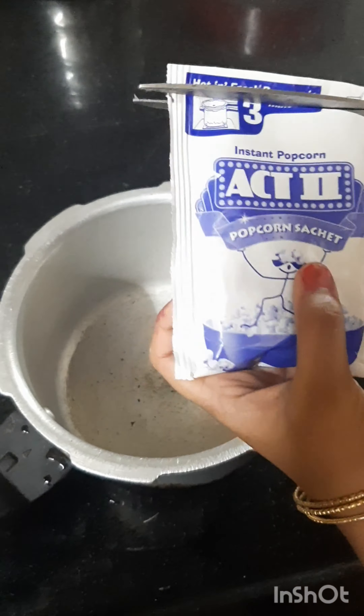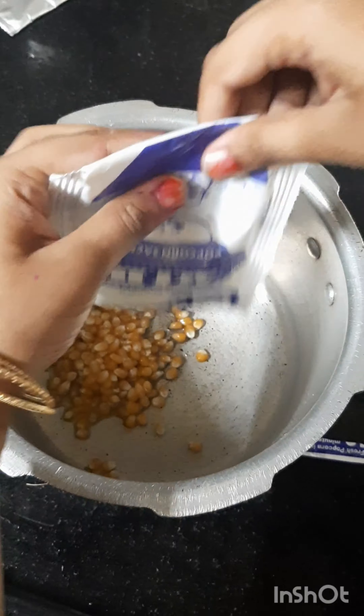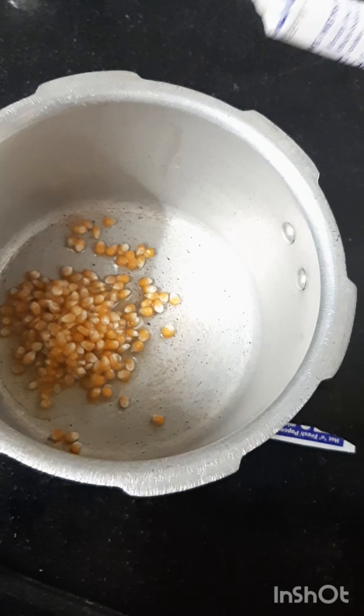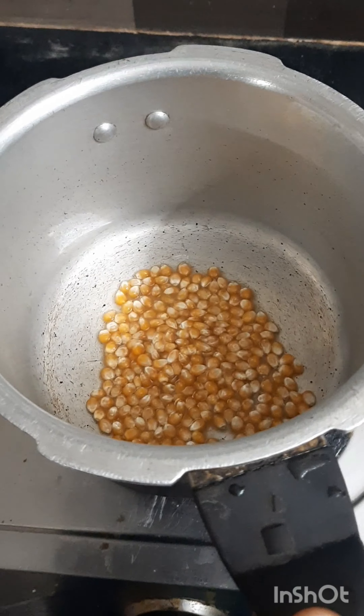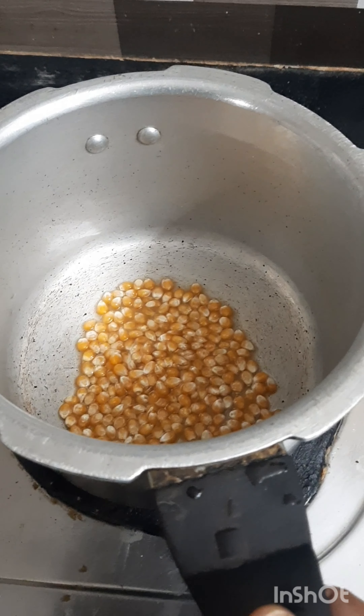You can cut it in the cooker. If you're doing it, you can add oil in the cooker. Put the lid on and shake the cooker 2-3 times and spread it evenly on the surface.